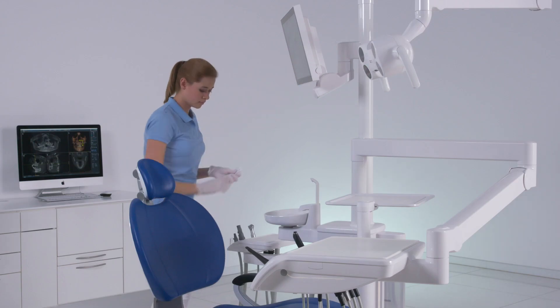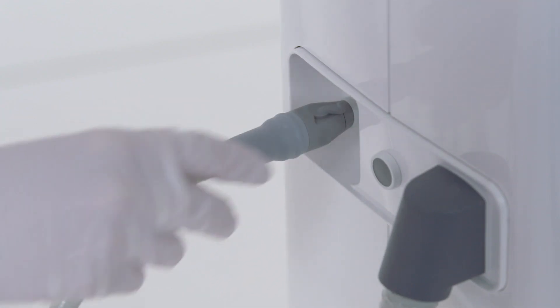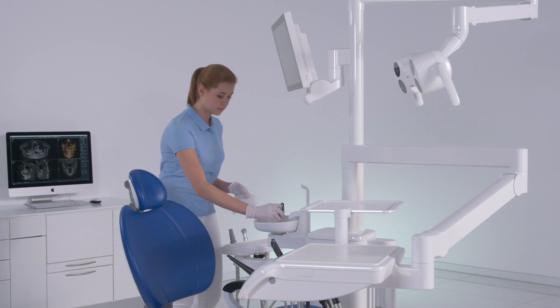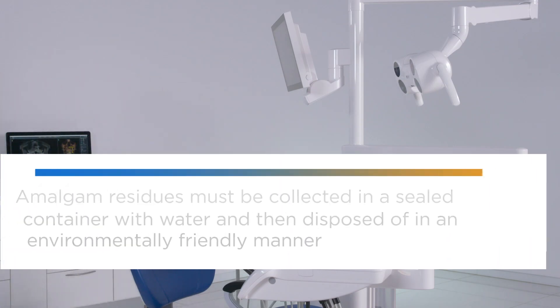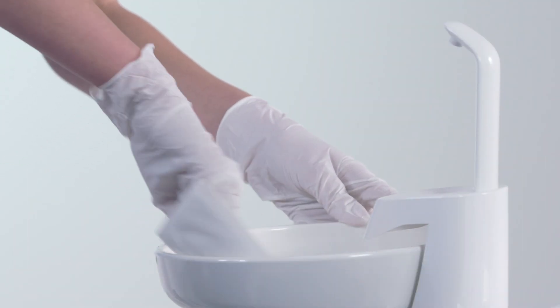Perform suction hose cleaning by placing the suction hoses in the adapter in the water unit one after the other, and press the gray button to start the function. Then clean the goal trap and the cuspider.